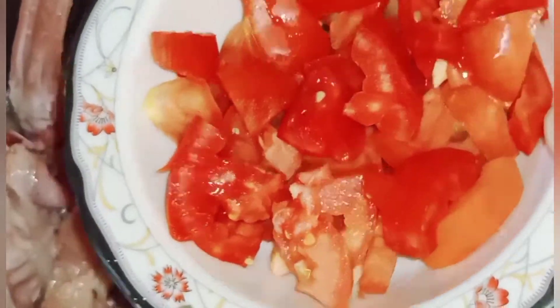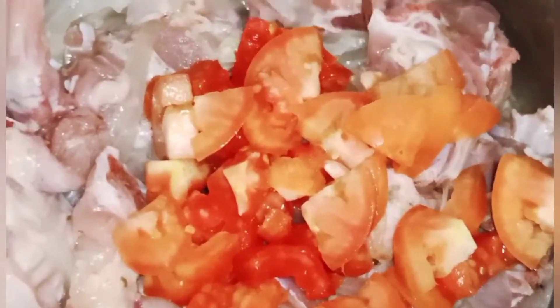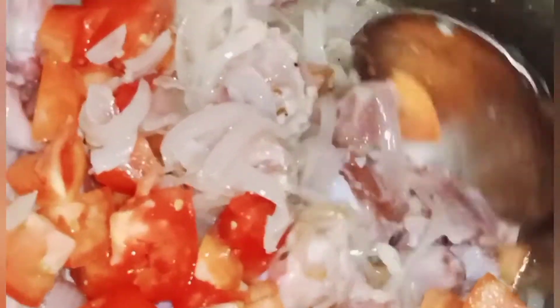یہاں پہ میں تین ٹماٹر لے رہی ہوں، وہ اس میں ایڈ کروں گی اور ہلکا سا مکس کر دیں گے۔ جلدی سے آپ کو جب بنانا ہو تو یہ طریقہ کام آتا ہے۔